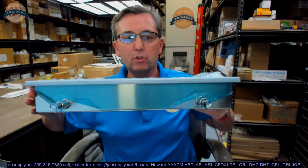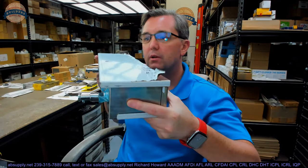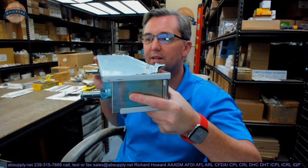Hello, my name is Rich Howard, owner of Architectural Builder Supply. This video is to bring you a closer look at the AJW, part number U122 soap and shelf dispenser.